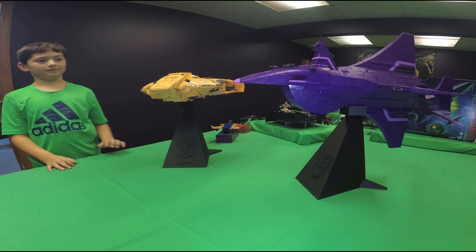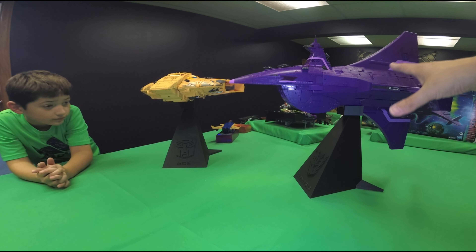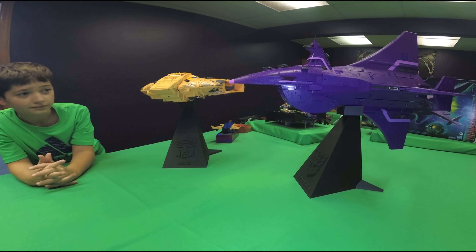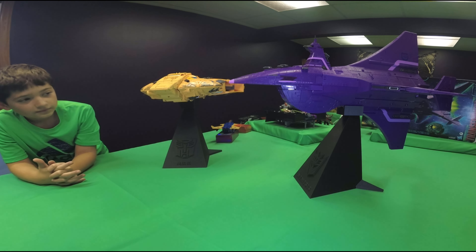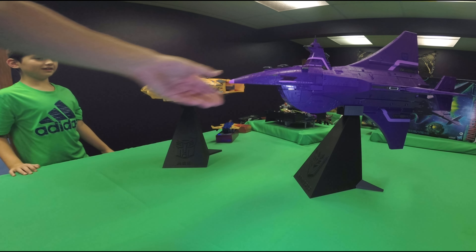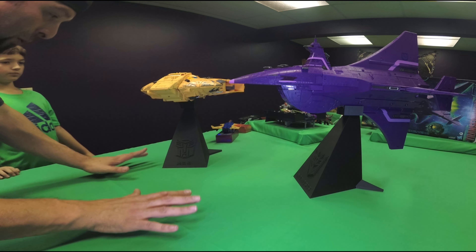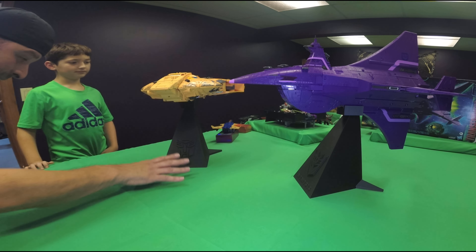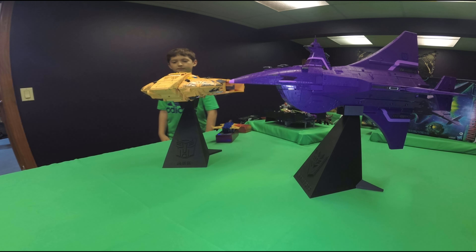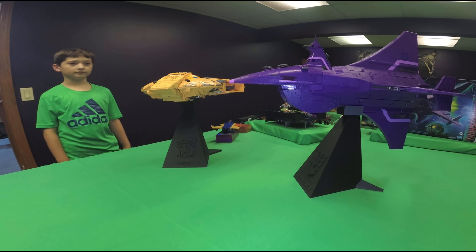That sets them up nicely. Especially for the Nemesis, because it has this dorsal fin down here — the only other way you could stand the Nemesis up was to have it going vertically. But like this, this looks amazing. Holy cow! We can reenact Beast Wars, Enzo — they end Beast Wars when the Nemesis is attacking. That looks awesome. I can't tell you how happy I am with these. They get the ships up in the air.